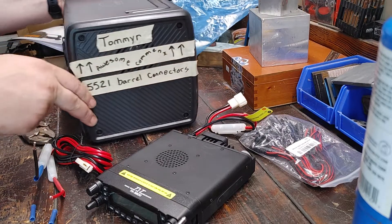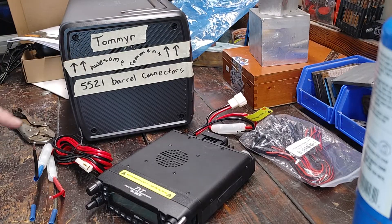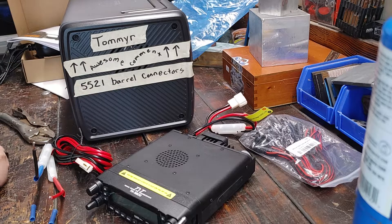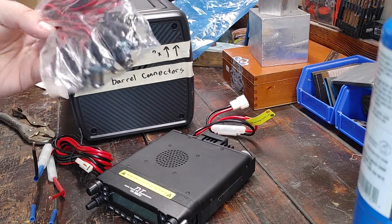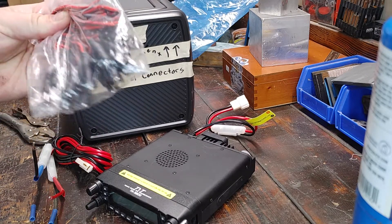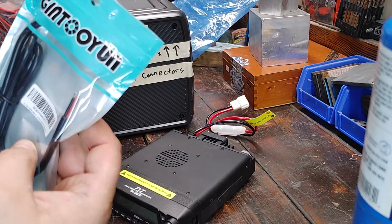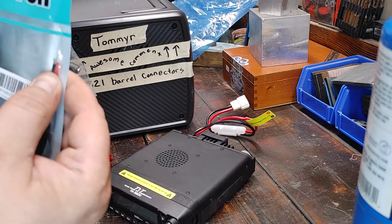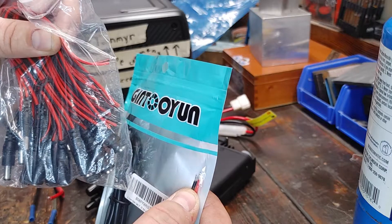One of the people who was watching, Tommy R., who's an awesome commenter, told me that these were 5521 barrel connectors. So I went on Amazon and ordered a bunch, but while I was looking around after I had ordered this set, I came across another set which has thicker wire — I believe these are 18 gauge and these are 16 gauge.